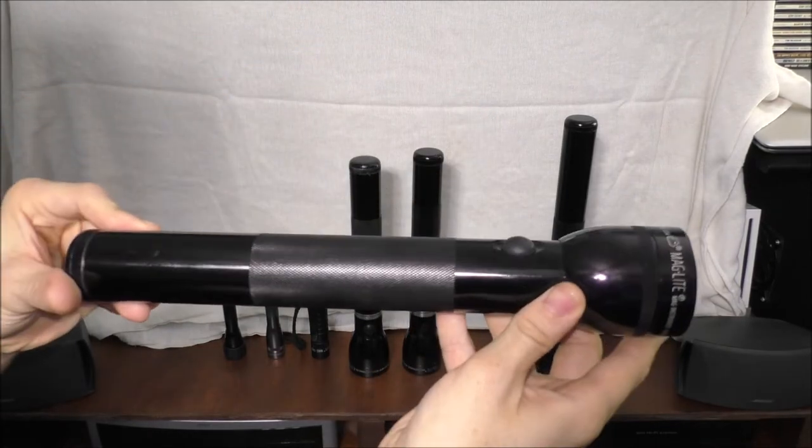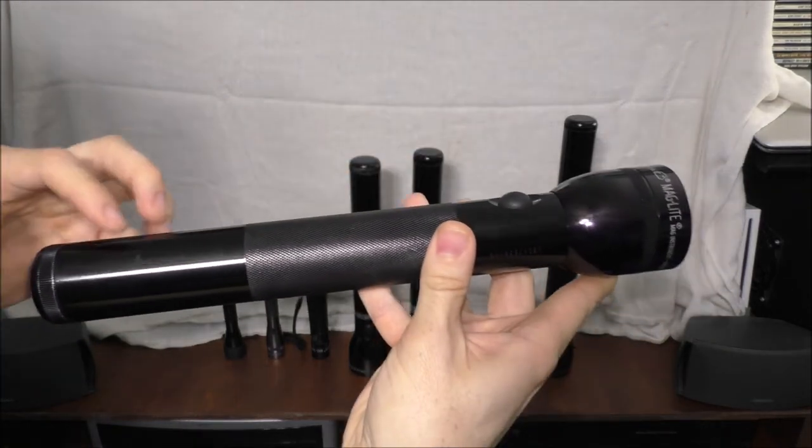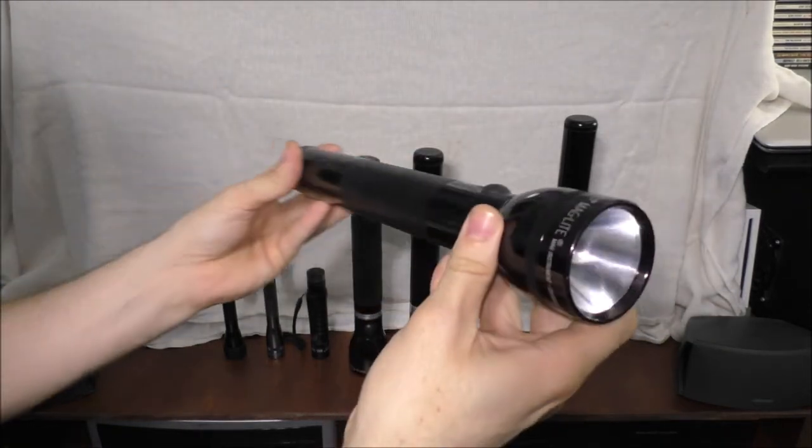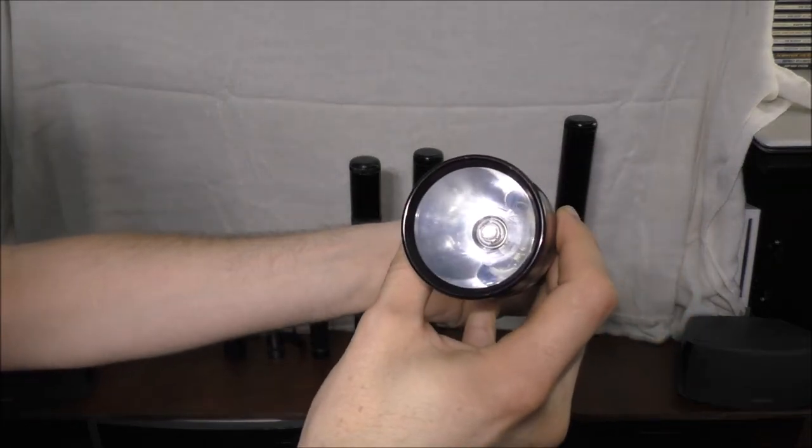This is a 3D Maglite, meaning it uses three batteries inside of it. This is a non-rechargeable flashlight and still has the original LED bulb in it.